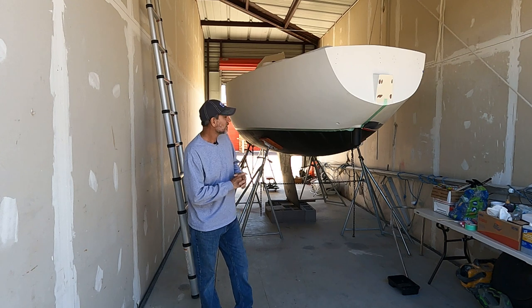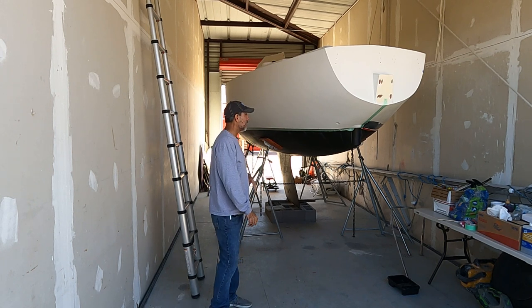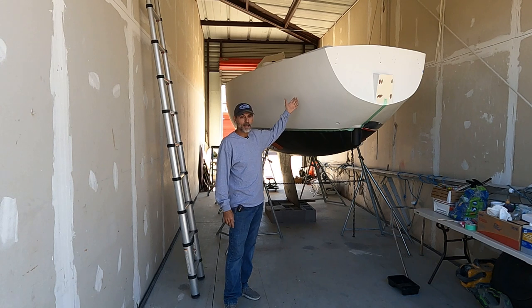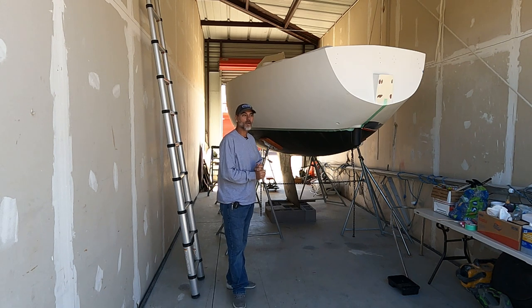I've been anxious to start selling this — I've kind of put it off and put it off. It was really too warm, but now the weather is just perfect at 68 degrees. I've got two layers of high-build primer on here, sanded that, then put two layers of Alex Seal paint on and sanded and block-sanded it really smooth with 400 grit. Alex Seal recommends you sand between each coat with 220 to 400 grit.